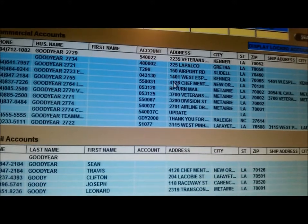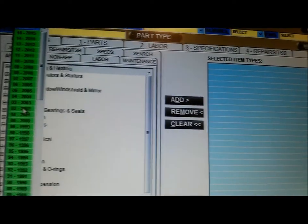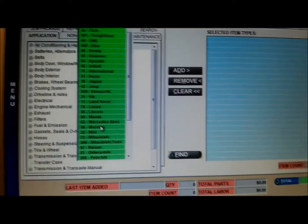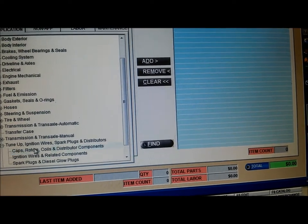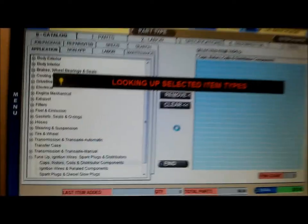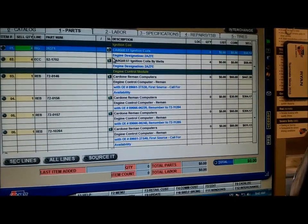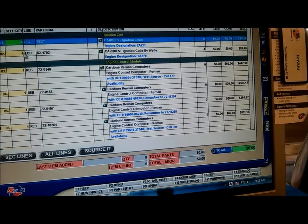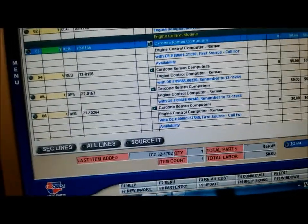Car Quest AutoPort, Ryan speaking. Four or six? Let's see. $59.45. I got four in stock. All right, man. 1-8-0-6-1-5. You got it. Thank you, man.